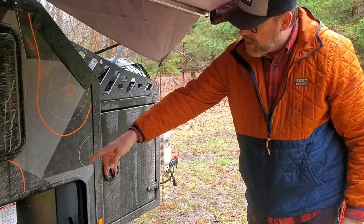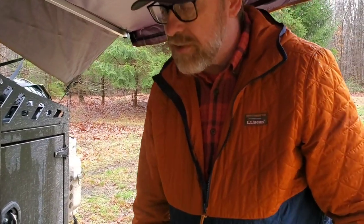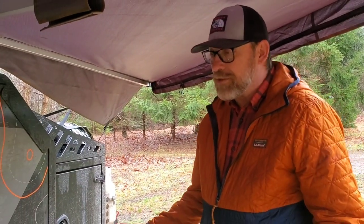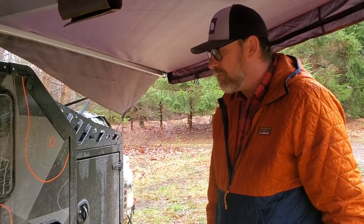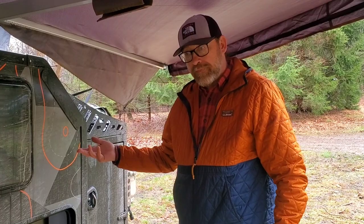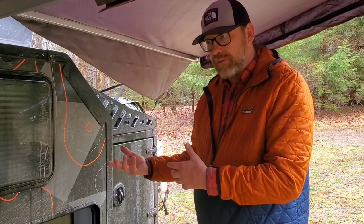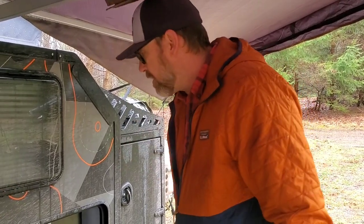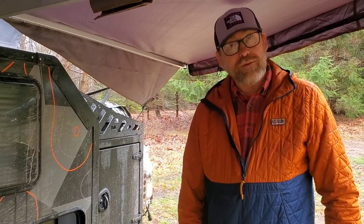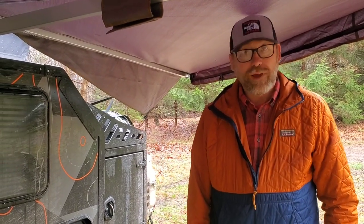Right next to the slide-out is the pump for the water system. Underneath is a 37-gallon holding tank of fresh water, and you've got a pump that pushes it to the Truma — it's a dual-purpose system for heat and hot water. It does have a built-in shower on the other side, with hot water.